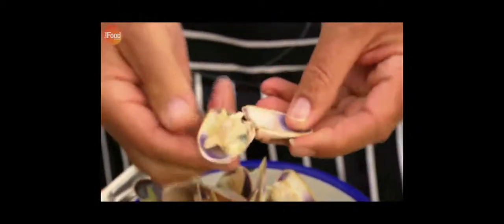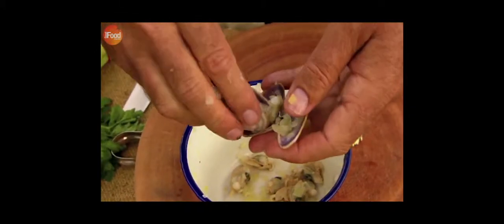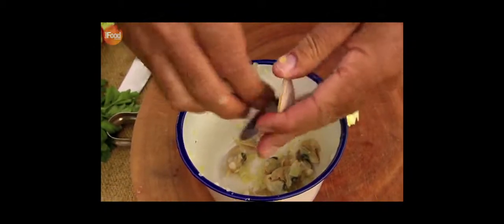And whilst the potatoes cook, remove the clam meat from the shells. Just open it up, pinch it out and keep that to one side. It might be one of those really repetitive jobs, but someone's got to do it. You can't have clam shells in soup. But I actually find this quite therapeutic.